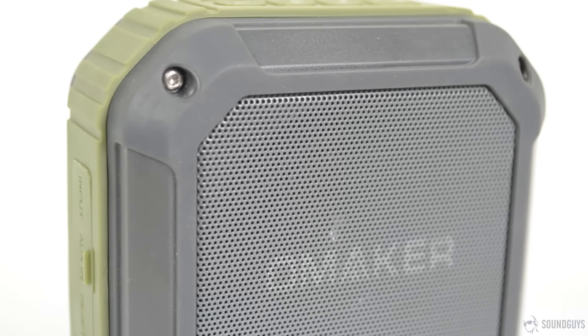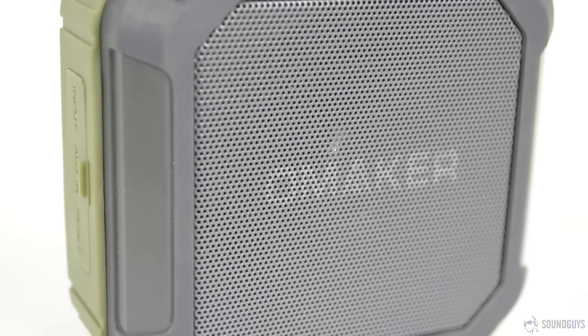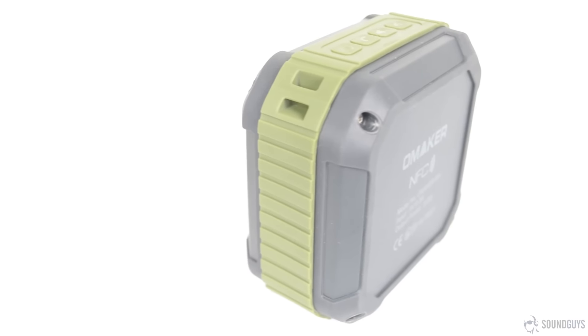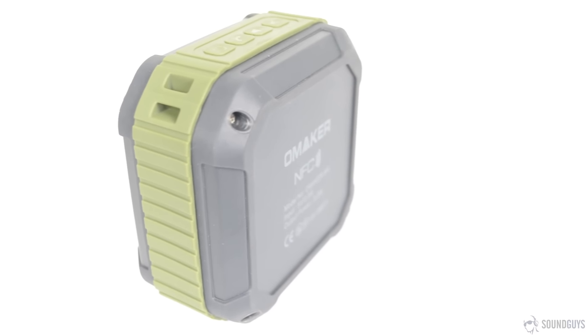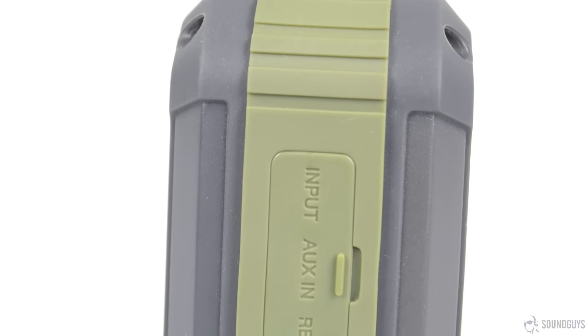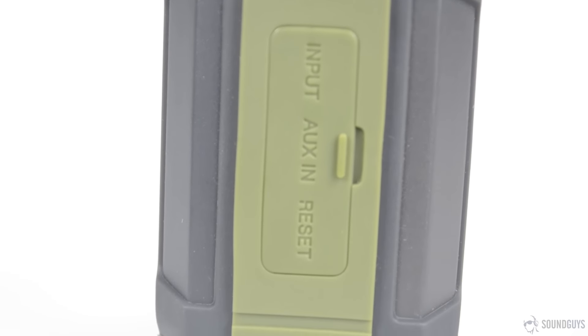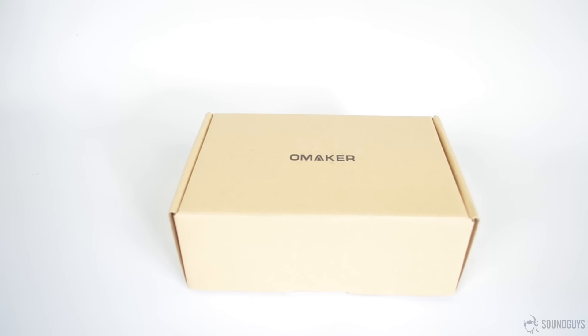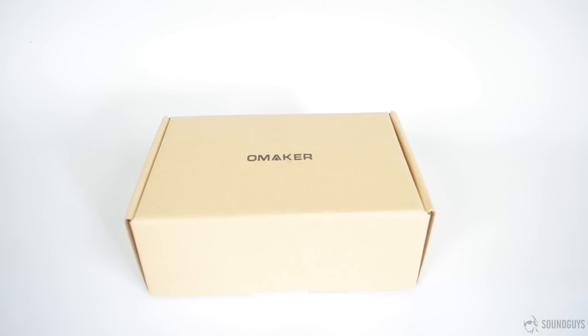Fortunately, this doesn't only extend to the appearance. The M4 is IP54 rated splash-proof, shock-proof, and dust-proof. While Omaker doesn't recommend actually submerging the speaker, the occasional splash shouldn't pose a problem, nor should using the speaker in the shower. While we've seen tougher speakers, we're confident that the M4 will easily withstand a few rough drops. Considering the $30 price tag, that's definitely noteworthy.